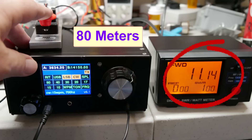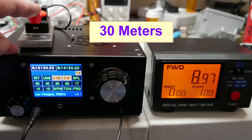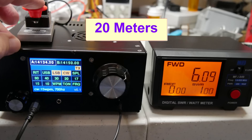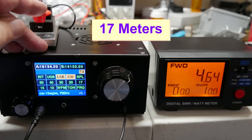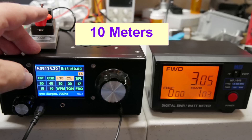Now let's look at what we get on the different bands. On 80 meters: 11.14 watts with key down. It varies widely by band. On 40 meters: 5.16 watts out. On 30 meters: 8.97 — about 9 watts out; it's gone up, interesting. On 20 meters at 14.134 MHz: 6 watts key down. On 17 meters: 4.6 watts key down. On 15 meters: 6.21 watts. I skipped 12 meters — on 10 meters: 3 watts out. I don't know why the power varies so much across the bands, but that's my experience with it.